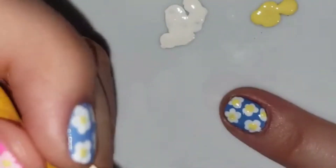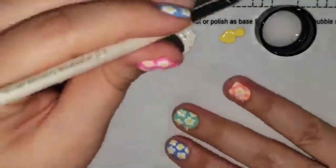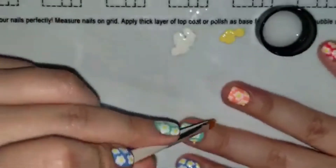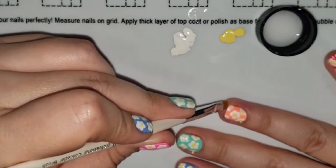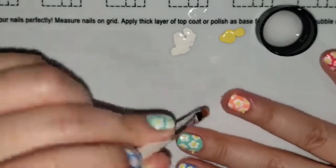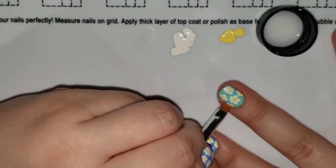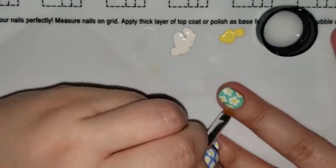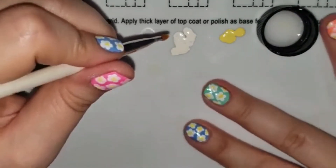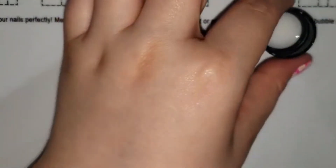If you get polish on your cuticle or on the sides, just keep moving — don't freak out or try to clean it up while you're working or you'll end up messing up your nails. Here's how easy cleanup is: I take a little bit of pure acetone, pour it into the cap, and take an angled brush or any hard-bristle brush. Dip it in to get a little acetone, take off the excess on a mat or paper towel, then clean up the edges with the brush — it's that simple.